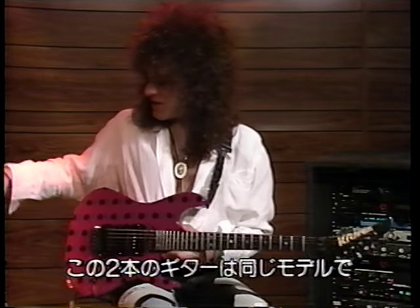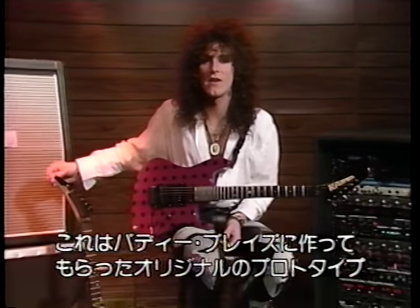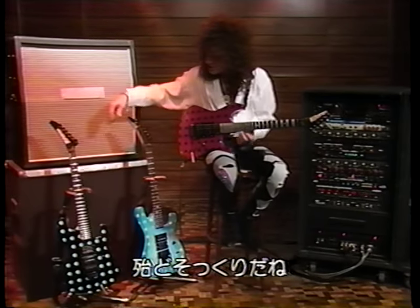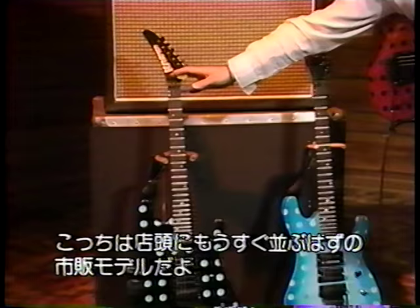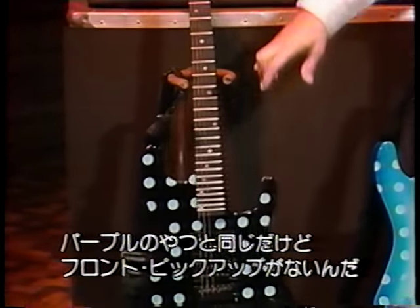These are two similar guitars. This is the original prototype — it was built by a guy called Buddy Blaze from Dallas, Texas, and it's pretty much the same guitar. This is the first of the factory models that will be going to the stores. It's the same as the purple one, except it doesn't have the front pickup in it.